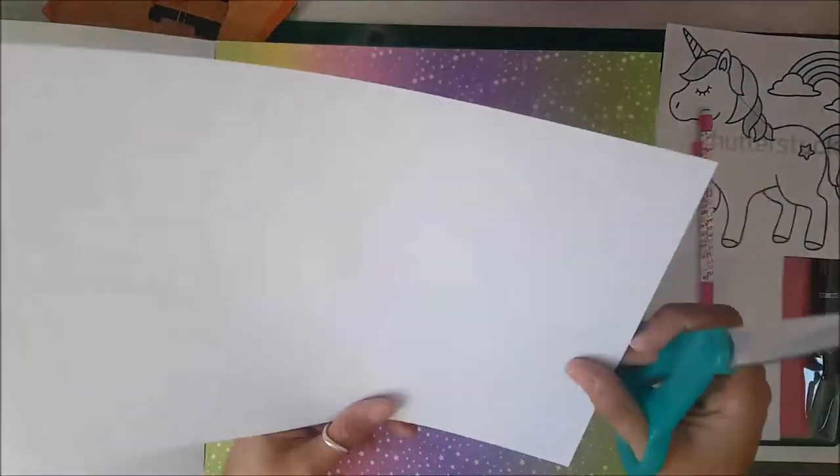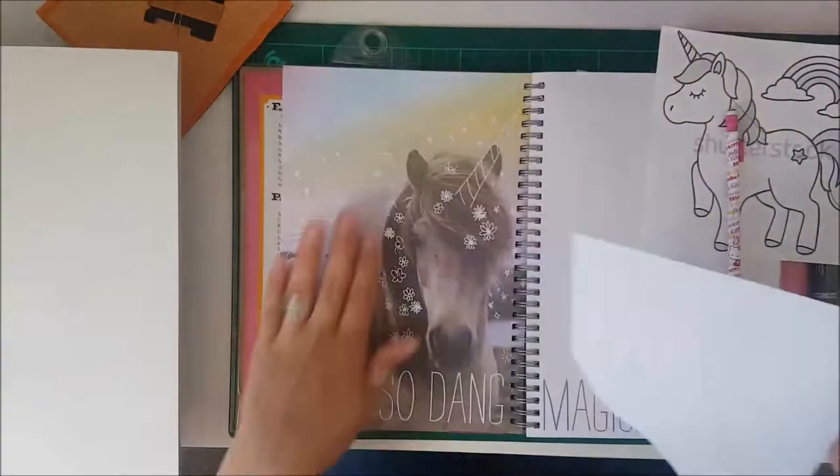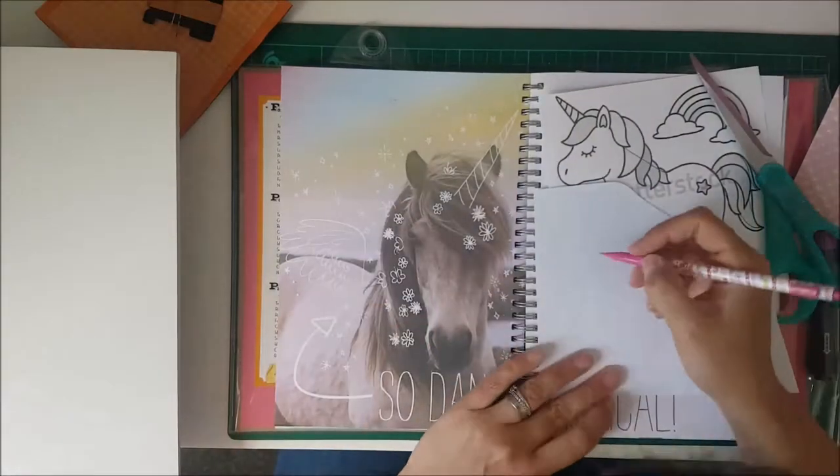Hi everyone, it's Georgia here from UK Scrap Addicts. This month our theme is sewing, so I decided to get the smash book out and sew a unicorn.